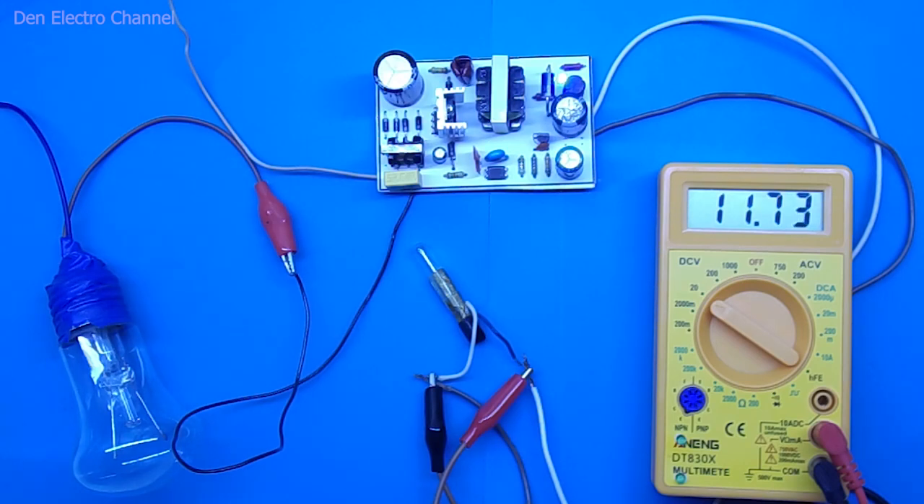At first I thought I had made an error in winding the transformer. I wound two more identical transformers and they all worked the same way. I concluded that the design of this power supply is intentionally made to skip pulses at idle — this way the power supply consumes less electricity at no load. When even the smallest load is connected, the power supply turns on as it should.